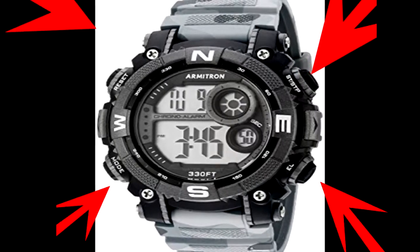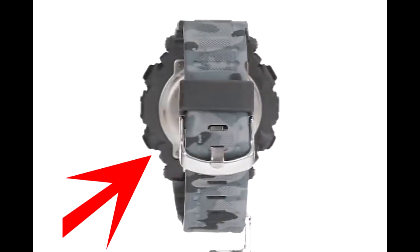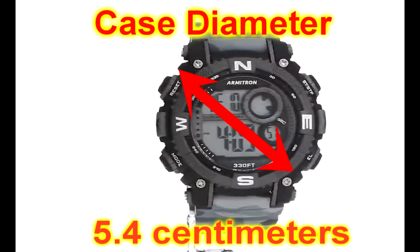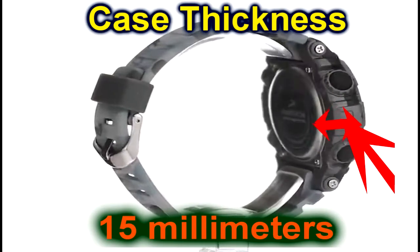It has a two color combination made in black and gray. It has a round digital display. This display is made by stainless steel. The display case diameter is 5.4 centimeters and thickness is 15 millimeters.